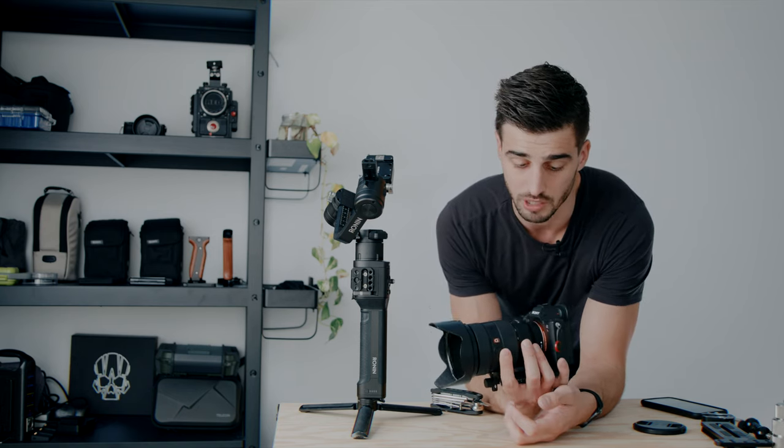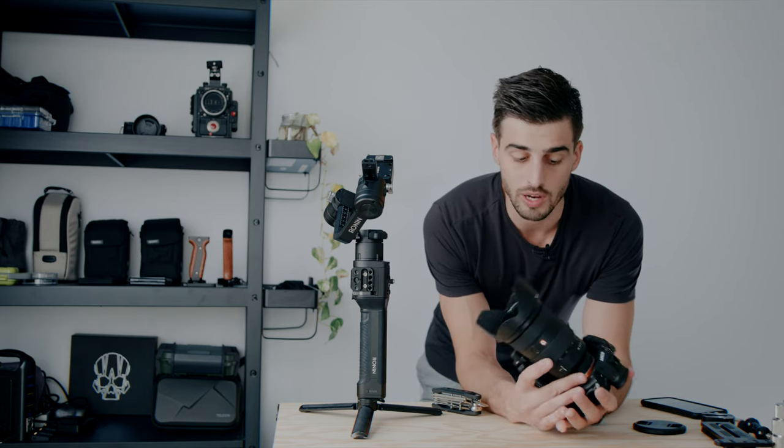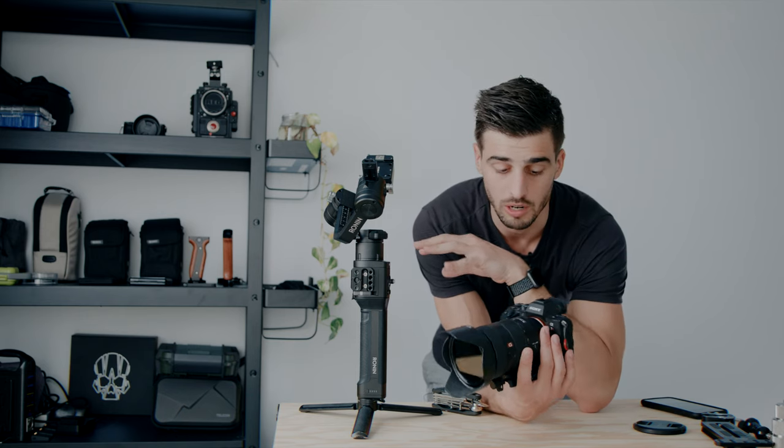I'm going to say it many times throughout this video — the more compact your camera is, the better it's going to work on the gimbal. Something else: the more weight you have away from the center of gravity, the more complex it's going to be to balance your camera on the gimbal.